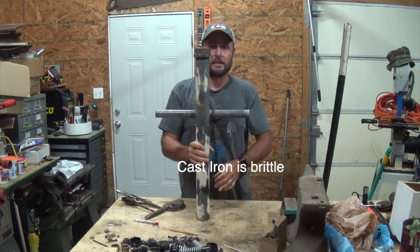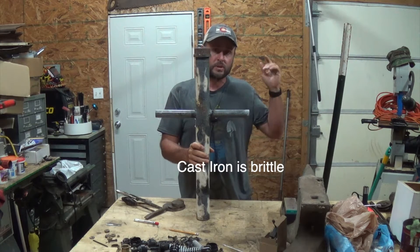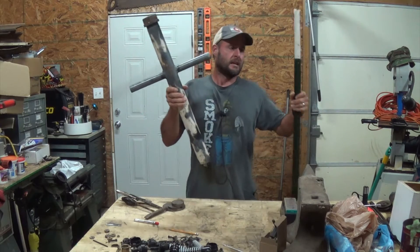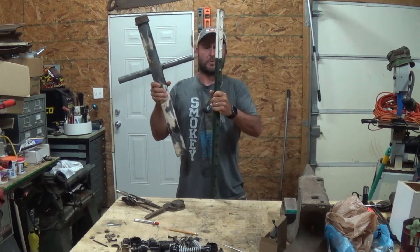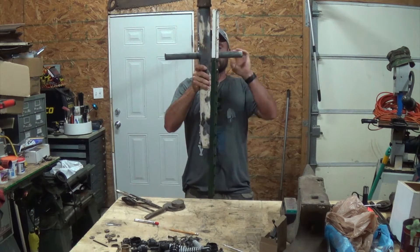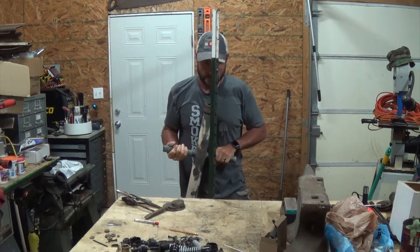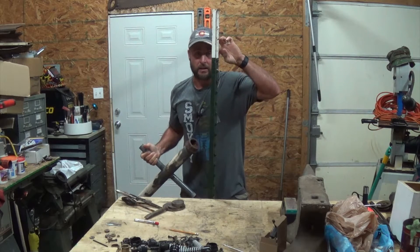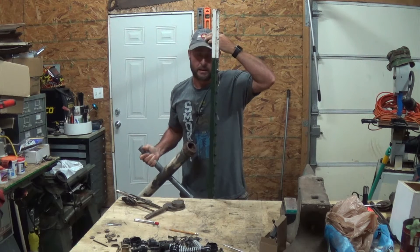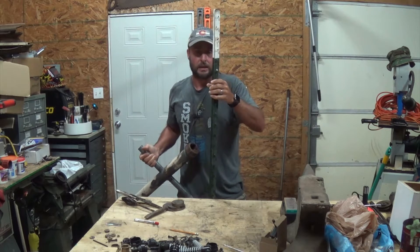The only saving grace I had was the fact that I was wearing my hat and that my post was not in the ground yet. If I was driving on it right here and it blew out, it's gonna want to pull your hands down at the same time it's pulling your body forward, and hit my head right on here and caused me to just about split my head open. Luckily I was wearing my hat so it hit like this and it didn't.